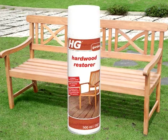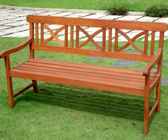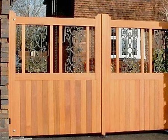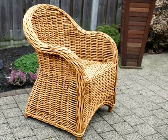HG Hardwood Restorer can be used afterwards to protect the wood and give it back its natural, cosy look. HG Hardwood Colour Renovator is also suitable for use on other sorts of wood, such as maranti, mahogany and pine, and also on cane, rattan and bamboo furniture.